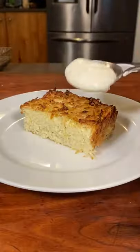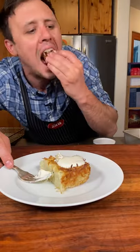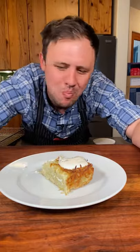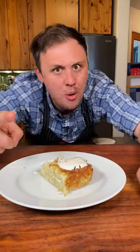Ooh, bam! Gotta have that sour cream on top and go. If you hate cabbage, you're still gonna love this. Well my friends, you know I love you and I'm out!